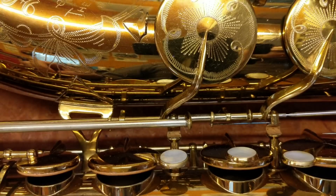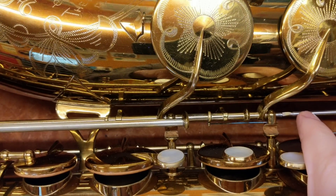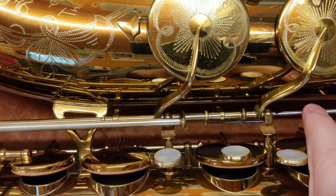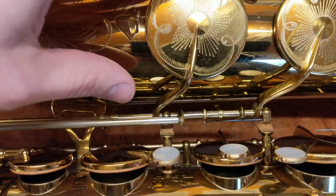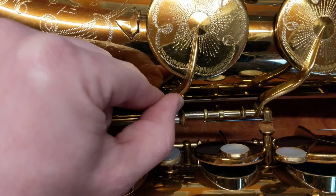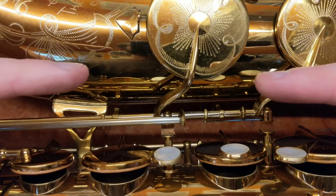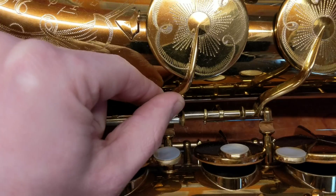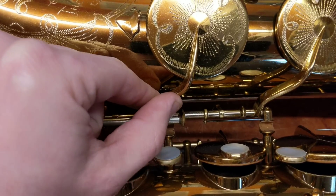I'm going to go ahead and screw this in. I'm trying to screw it in without getting my hand in the way, but I really do need to guide it. You will see what the problem is here, and then I will show you how this is fixed. So that's all the way screwed in, but when we look at this key, you can see there's still some movement. It's being held at both ends by the pivot screws, and it's got extra movement — it can move in this direction and this direction, and that's not great.